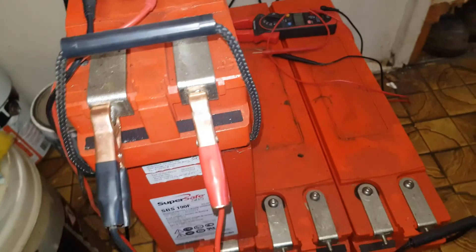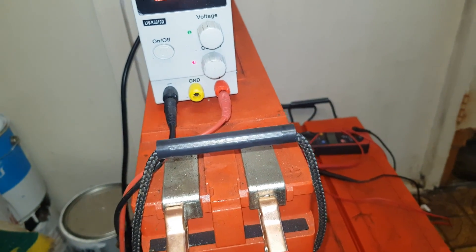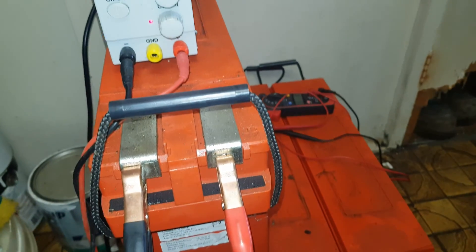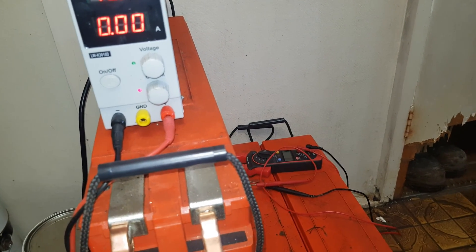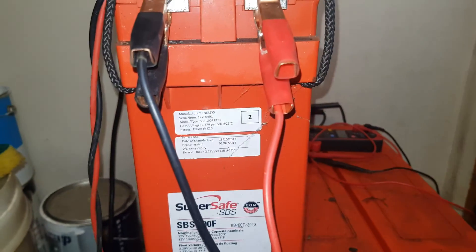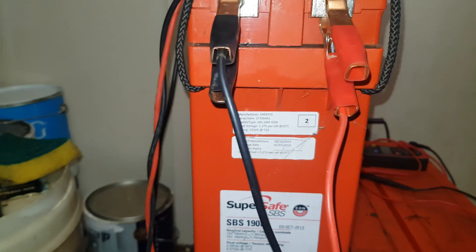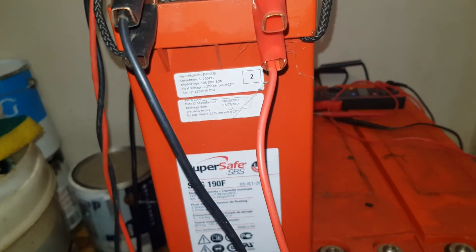I bought four - he had four so I bought all of them. Even more impressive than that, this is like eight kilowatt hours usable for 200 Australian dollars. We will test them to make sure that is the case.